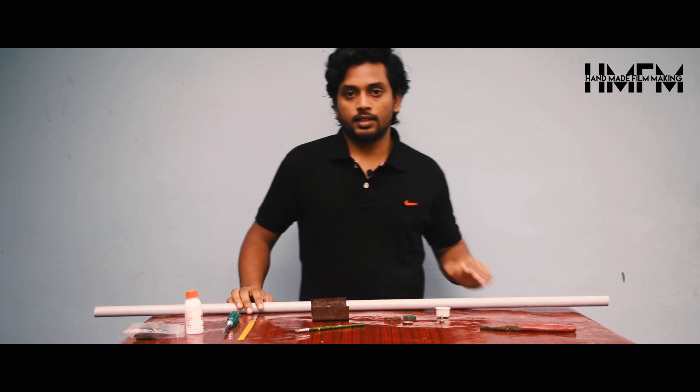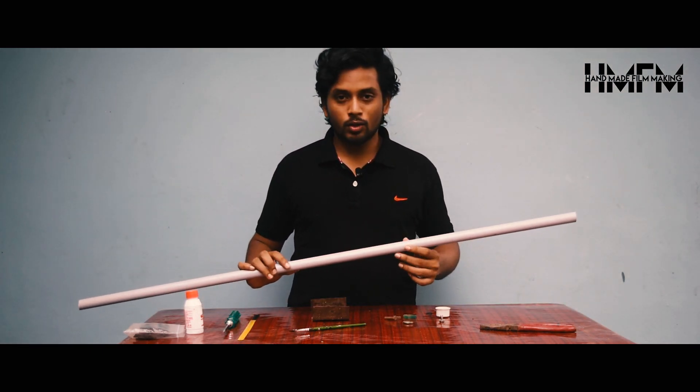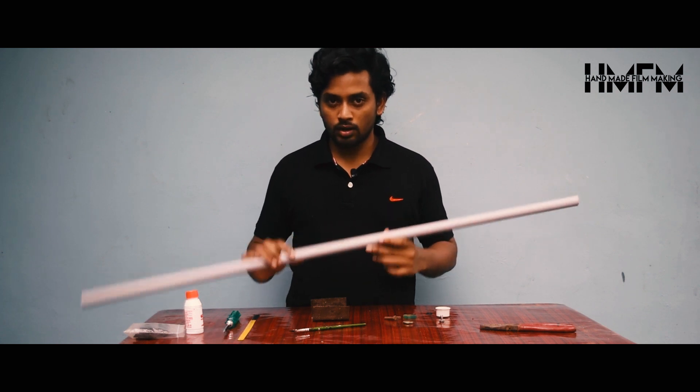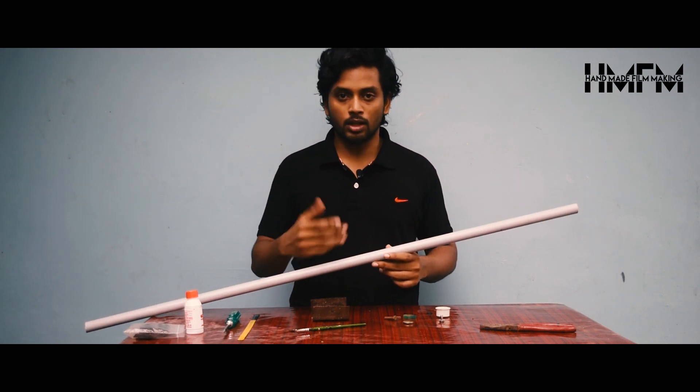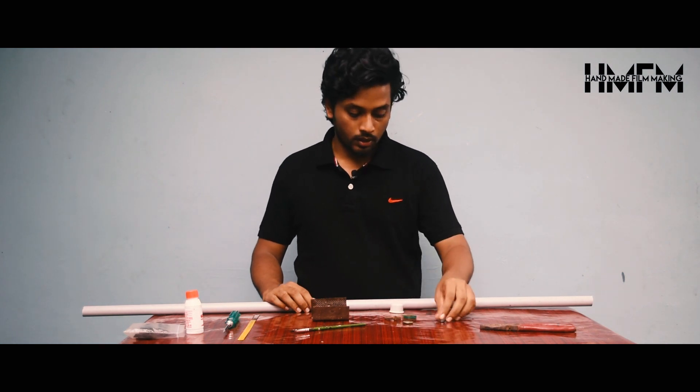We are going to use a 1-meter piece of PVC pipe. We are going to take the first piece of this pipe and add a stopper for the camera.